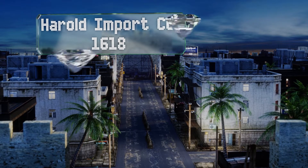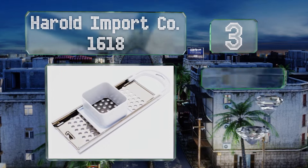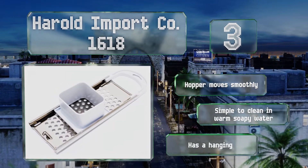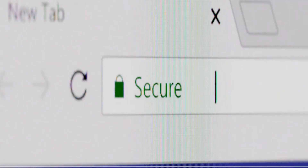Nearing the top of our list at number three, you'll achieve consistently uniform nuggets of dough every time with the Harold Import Company 1618. Your fingers are kept safely away from the blades thanks to its securely attached handle and the plastic pusher with wide ridges. It's equipped with a hopper that moves smoothly and a hanging loop, and it's simple to clean in warm soapy water.